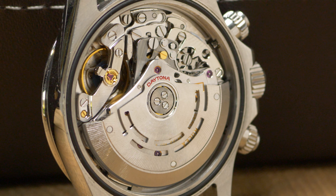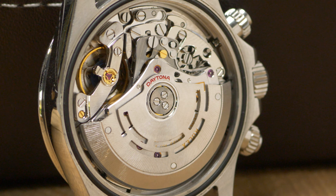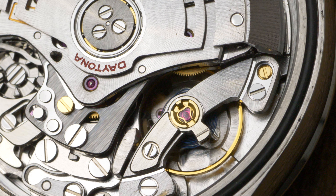That upgrade alone is enough to win over nearly any Rolex enthusiast. The newer system is also more efficient — 68% to be exact — because the new movement operates on a self-winding system with ball bearings. It's also 10 times more shock resistant and mostly unphased by temperature changes because it features Rolex's patented paramagnetic blue parachrome hairspring.